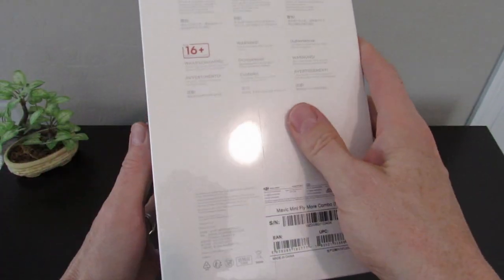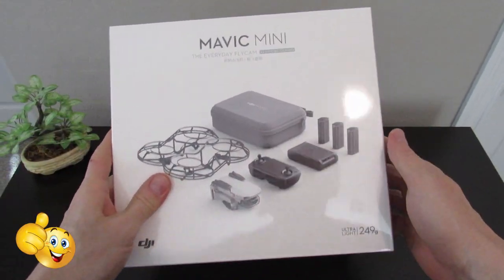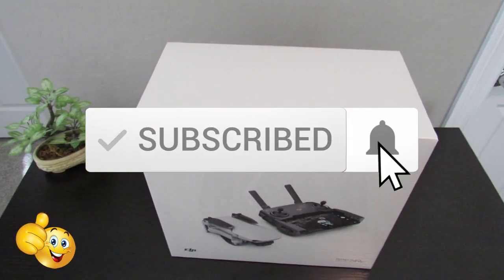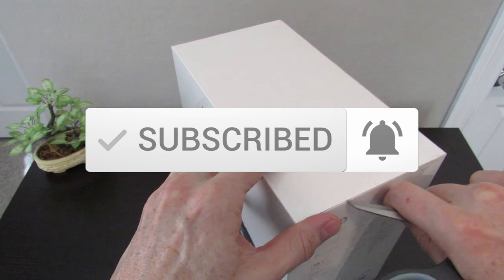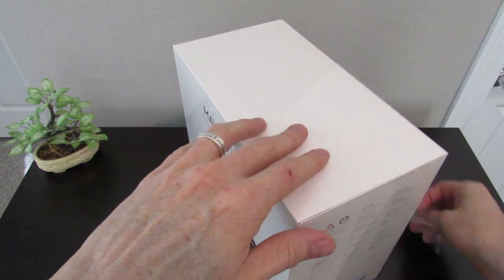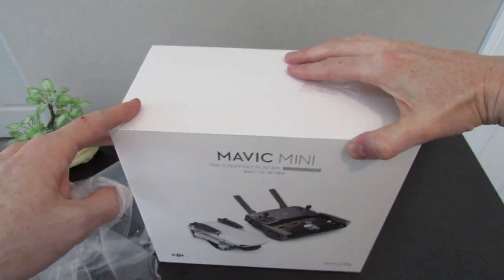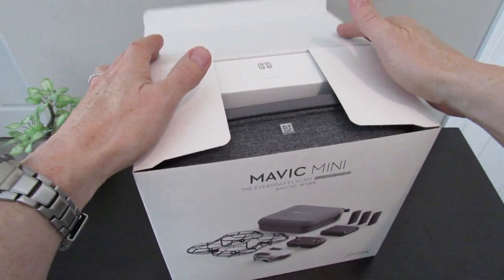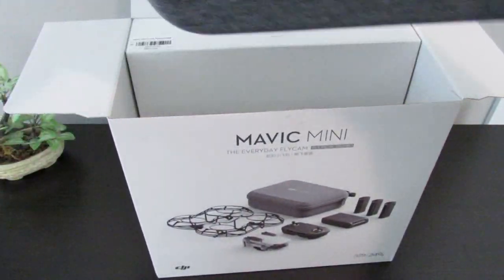Let's remove the cellophane wrapping first. We'll need a pair of scissors — and remember, if you liked this video give a thumbs up, share it, and if you love it, hit subscribe. It's free. Looks like a tab we need to cut first. Now let's open the box and see what's inside. Ah, that new drone smell.